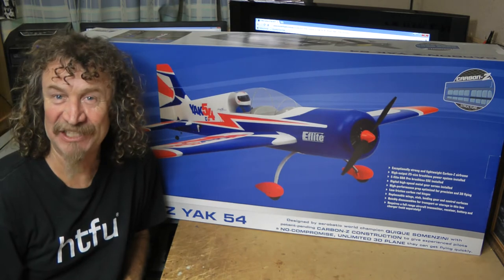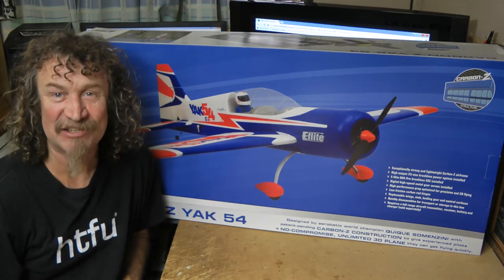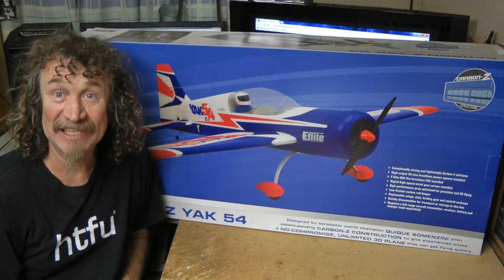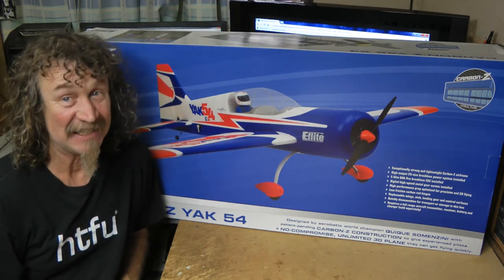This time last year I bought you the new Beast 3D with the AS3X technology. What a plane that was. And then the year just kept going and going — more planes and more planes. The SBAC 3D.